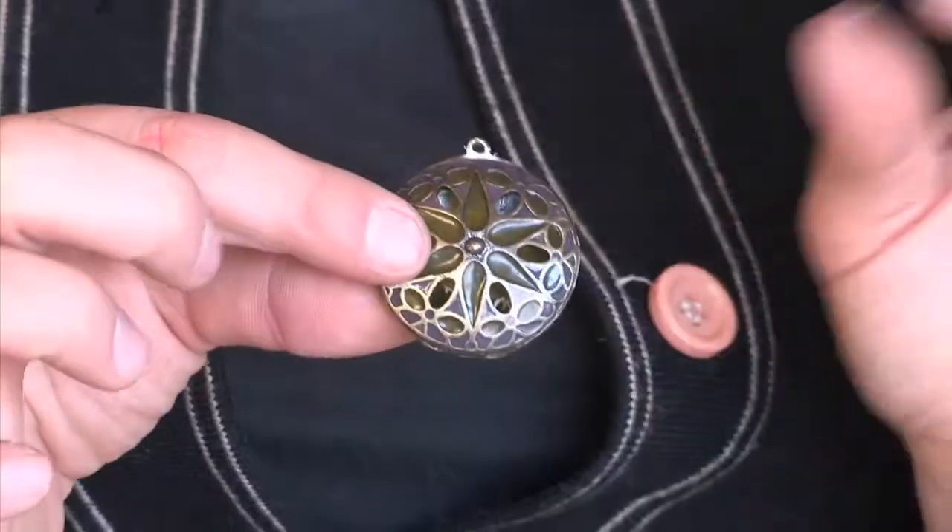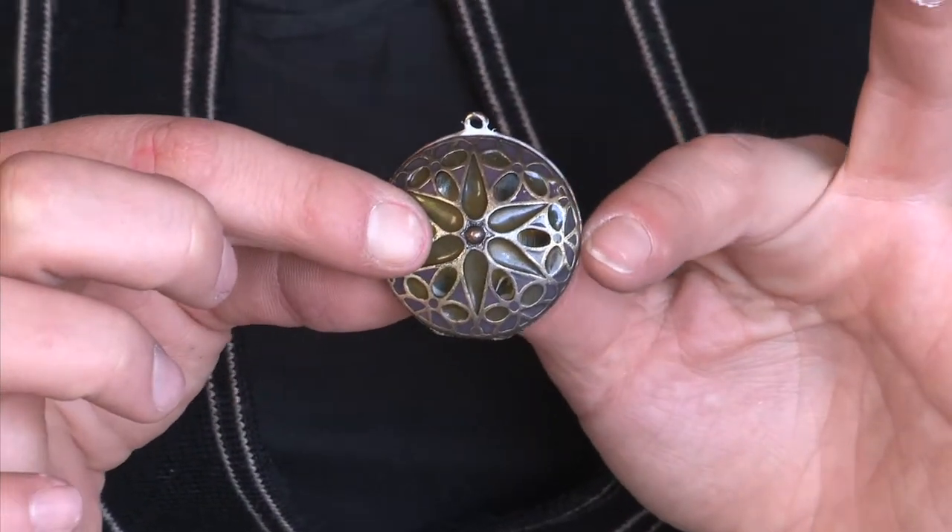I'm just going to use my finger to wipe off the excess around the edge. You can clean it more once the piece has dried. Now that our locket is glued back together, let it dry for a good 24 hours before you decide to try to use it for anything.